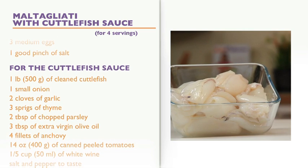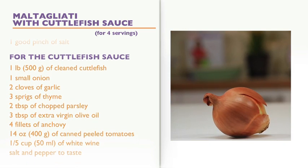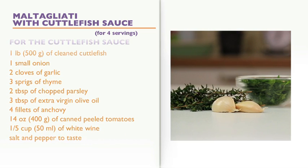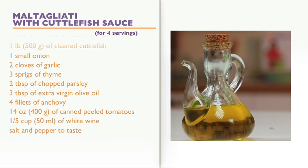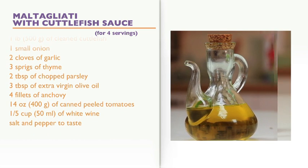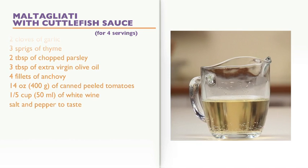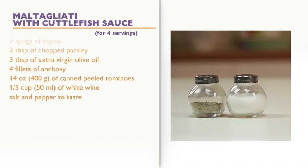For the cuttlefish sauce: 1 pound of clean cuttlefish, 1 spoon of onion, 2 cloves of garlic, 3 sprigs of thyme, 2 tablespoons of chopped parsley, 3 tablespoons of extra virgin olive oil, 4 fillets of anchovy, 14 ounces of canned peeled tomatoes, 1 fifth cup of white wine, and salt and pepper to taste.